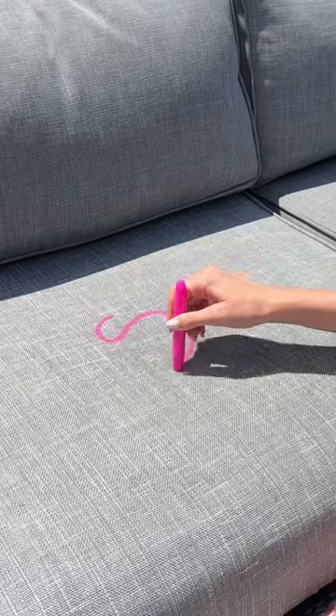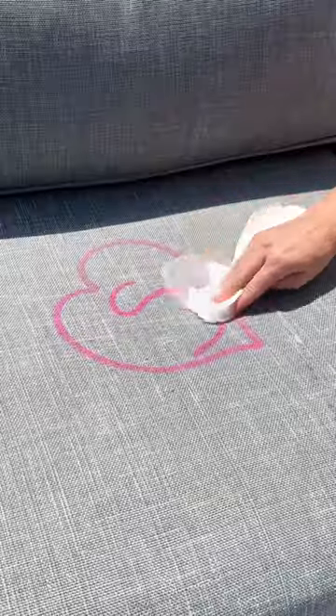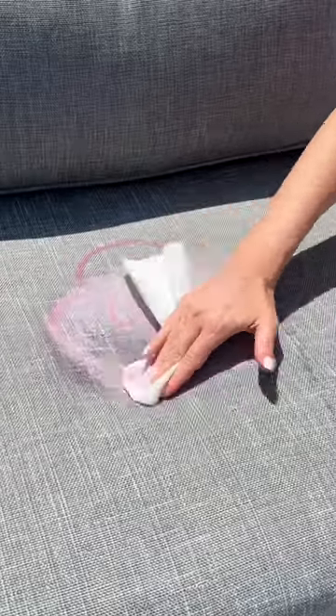I drew an S right onto the couch because I really want to give this couch a name, and then I put a heart right around it. First, I started rubbing it with soap and water. While I scrubbed, can you share with me your favorite names that start with the letter S?